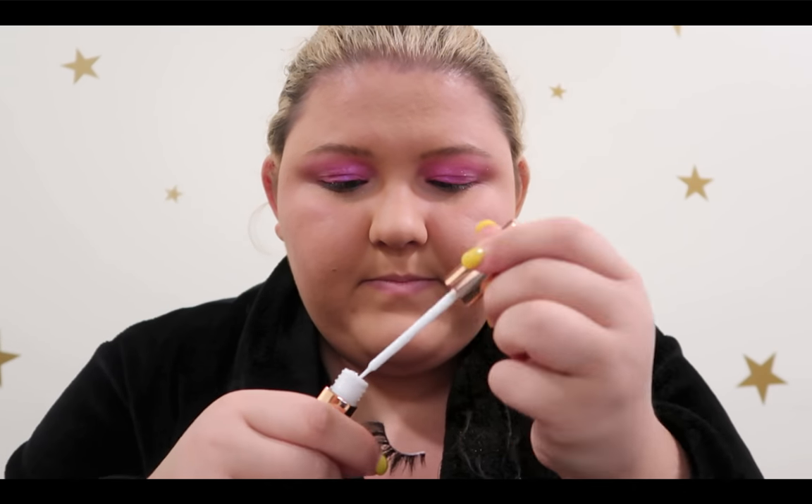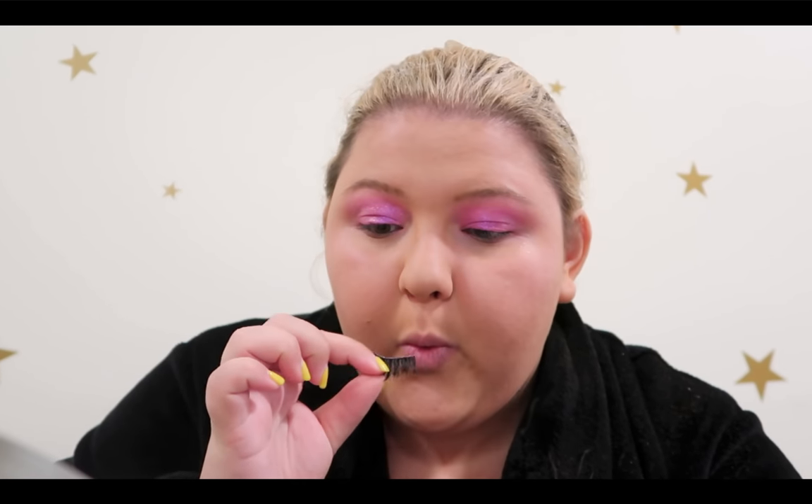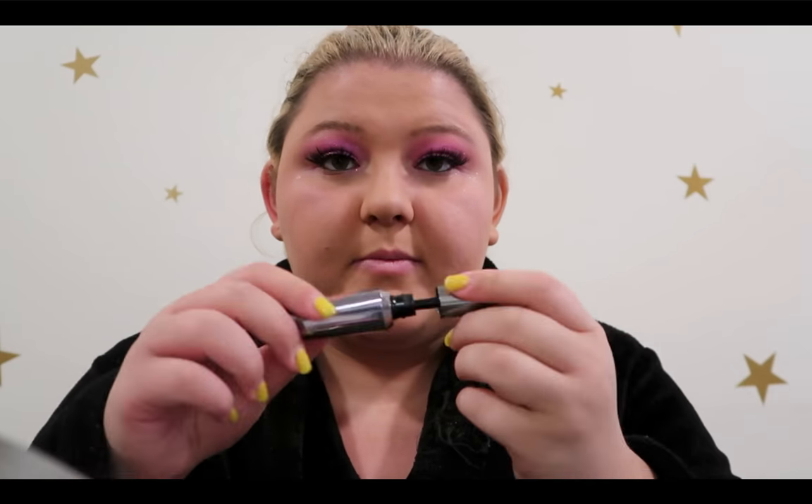If you want, get a crazy glue or gorilla glue, put it on the fake eyelashes because you don't want these falling off — that's bad news. Yeah, just pop it on. You want to make sure the glue dries because that's very important.